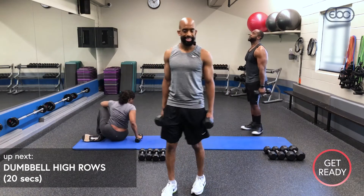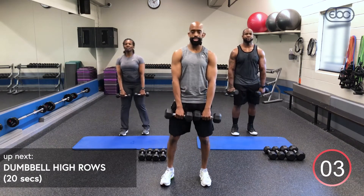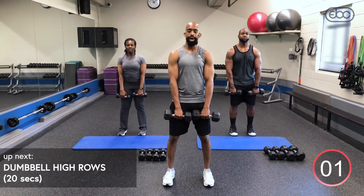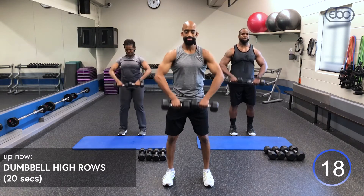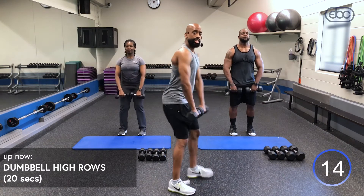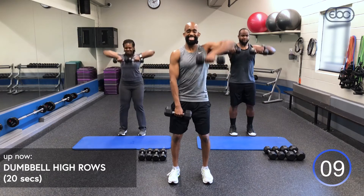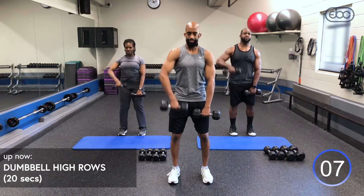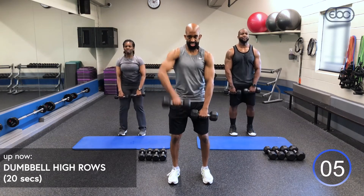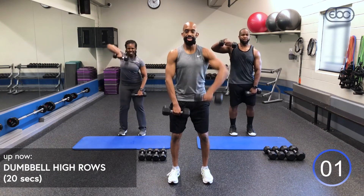That's four rounds — we've got four more rounds to go. Round five — back to our high row. Bring it up, inhale, exhale up. I know you're getting tired, but don't start swinging. If you have to, take it to single arm. Finish these last few seconds strong — round six, lean forward and kick back, squeeze.